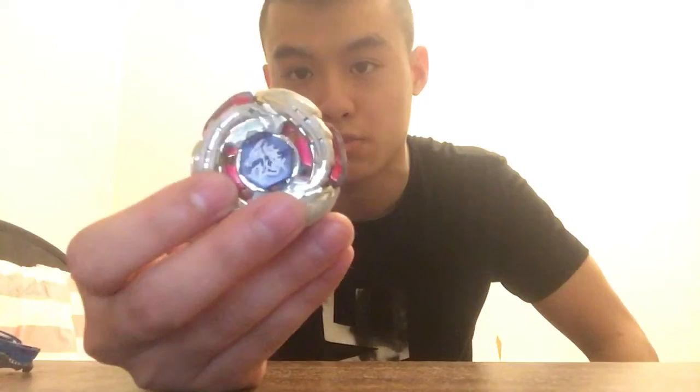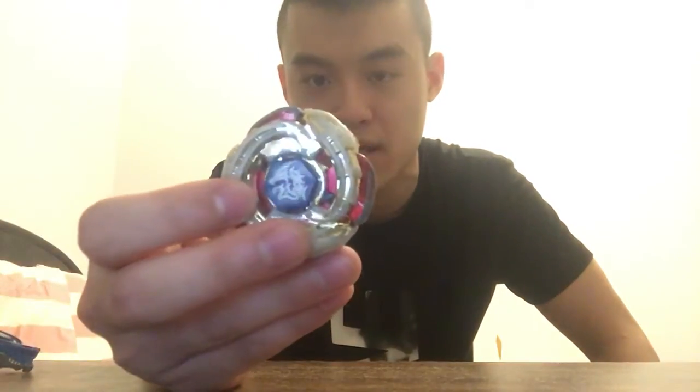Why is Lightning and Dragon this one? Because it has spray paint. The other one doesn't have spray paint.